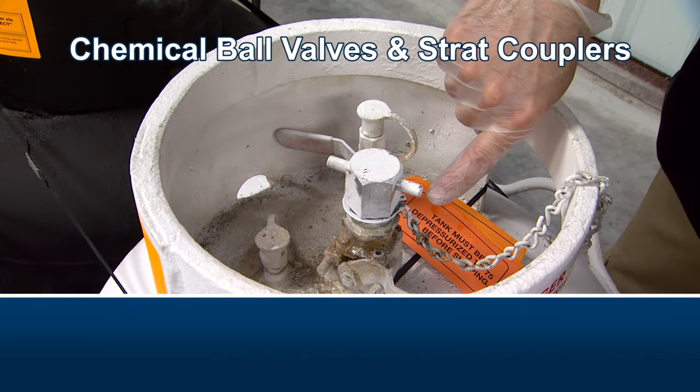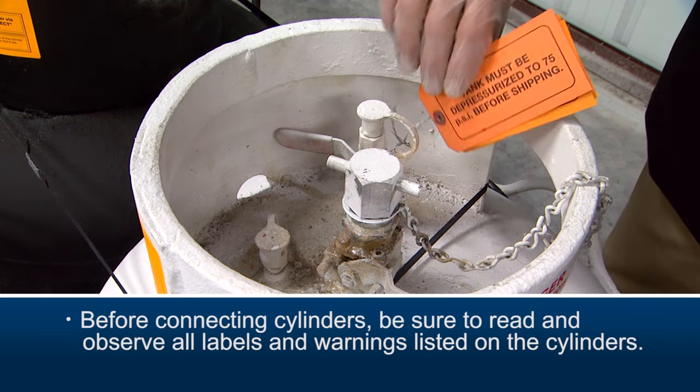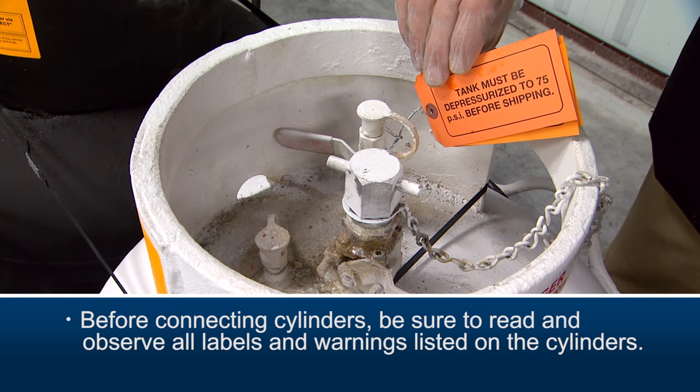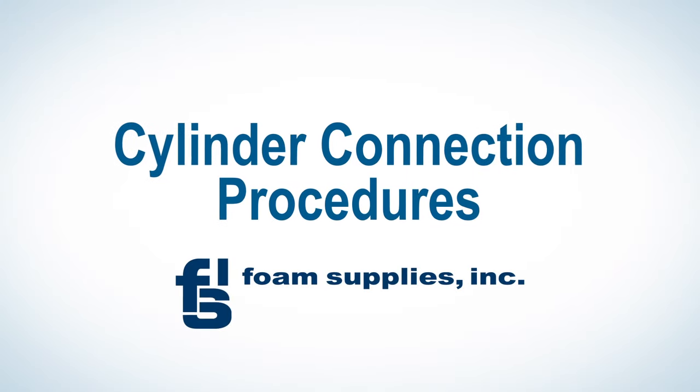Next is the chemical ball valve and strat coupler. Before connecting cylinders, be sure to read and observe all labels and warnings listed on the cylinders. Now let's review the procedures for connecting cylinders.